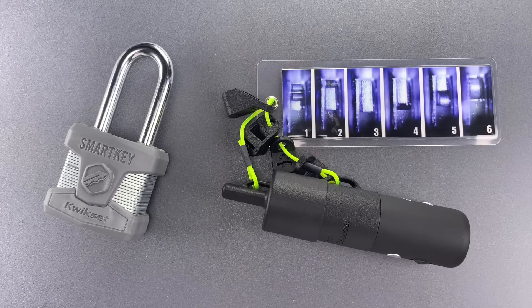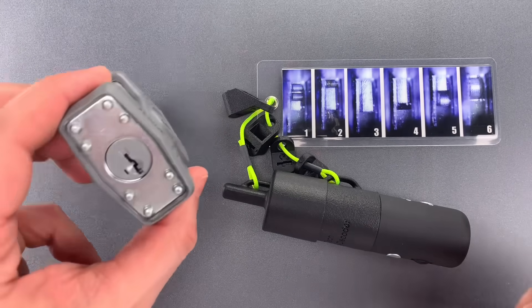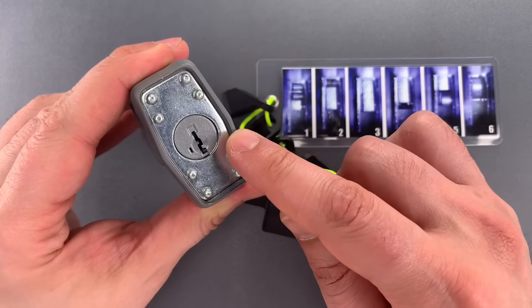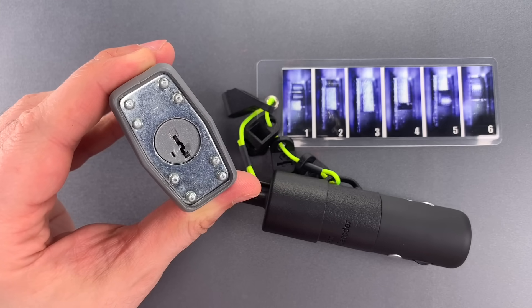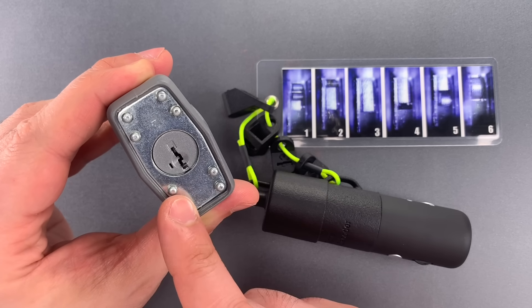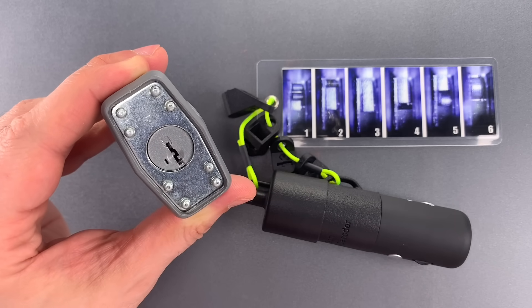This is the Lockpicking Lawyer, and the Kwikset Smart Key System is rapidly becoming one of the most popular home locks in the U.S. I have picked all versions of it in past videos, but even so, they are far more pick-resistant than anything Kwikset has produced in the past.